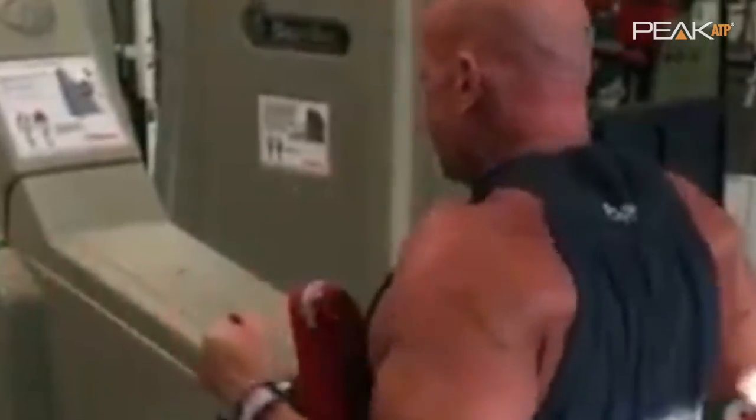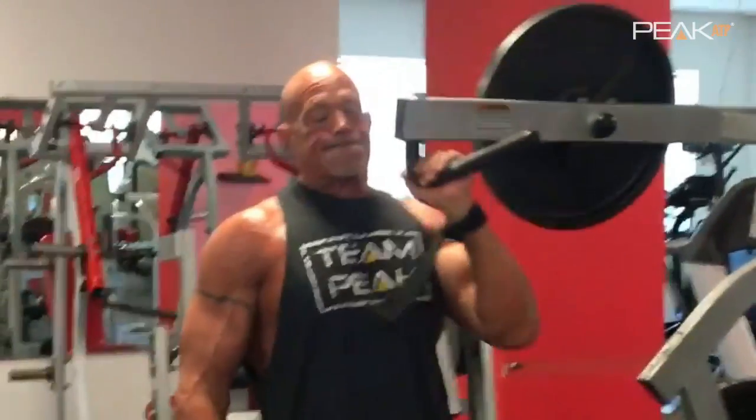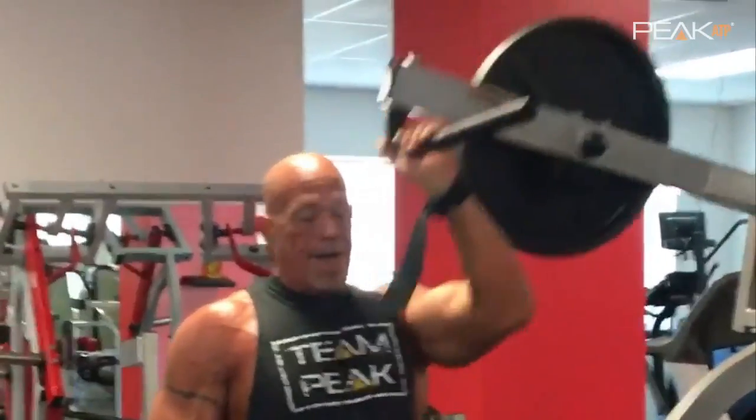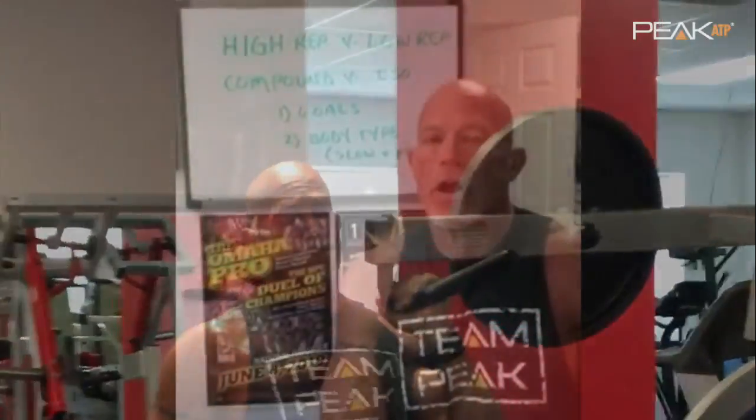For compound versus isolation, I like a good mix of both. A lot of what your workout is built upon depends specifically on your goals. If you're training for strength, you're going to spend more time in the low to medium rep range and a lot more time on compound exercises.